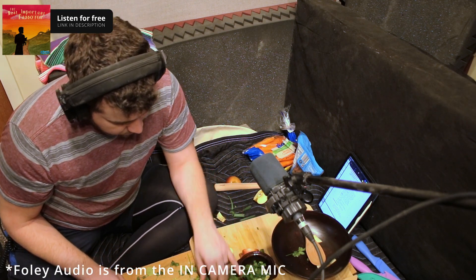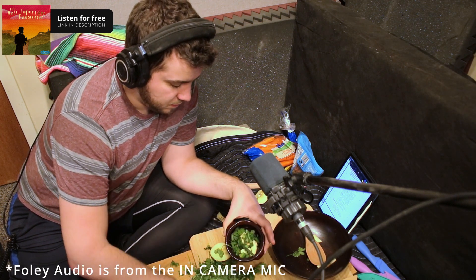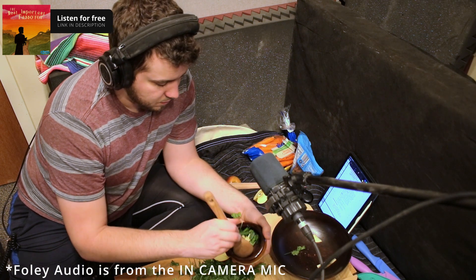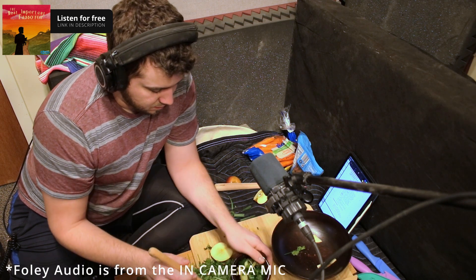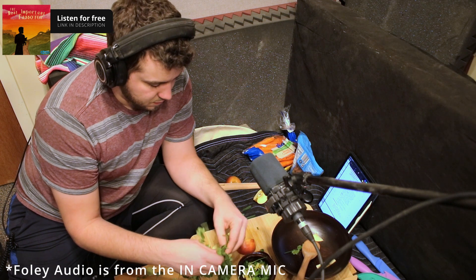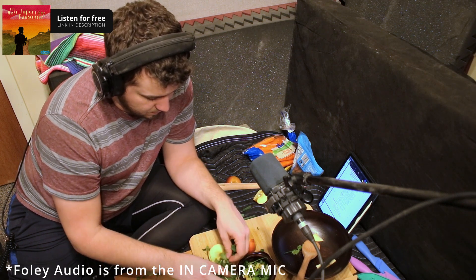Then there are three matzot — unleavened bread — that we eat. Tonight we'll gather here; our youngest son Levi will ask us a series of questions about why we do what we do. Moshe will answer them for him. We'll eat and then sing a Hallel. Yes, it's a lot of work, but it's worth it. Passover is a great feast.